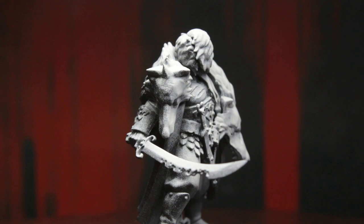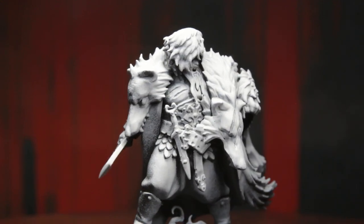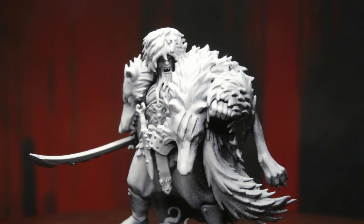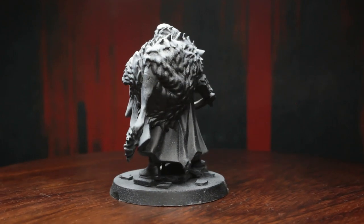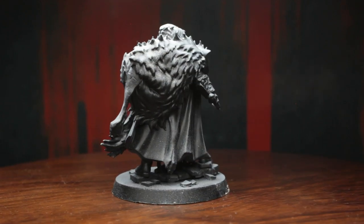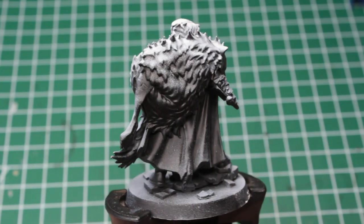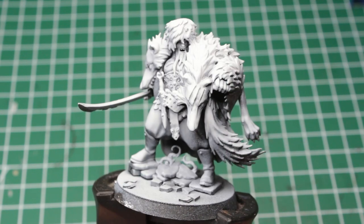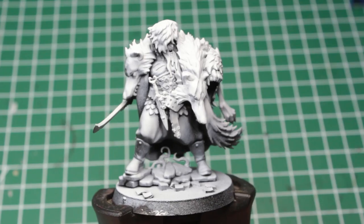As he is the main villain of the Cursed City box set, Raducar the Wolf might seem quite intimidating to paint, especially for newcomers to the hobby. But in the following minutes, I will show you guys how to paint him in a few quick and easy-to-follow steps, that either assist you when painting him yourself, or at least makes you think, eh, it can't get much worse than that. Either way, I hope you'll enjoy the ride, and without further ado, let's get going!